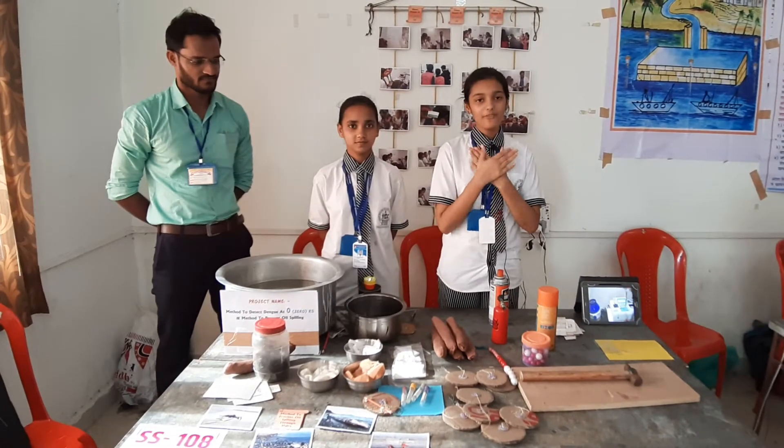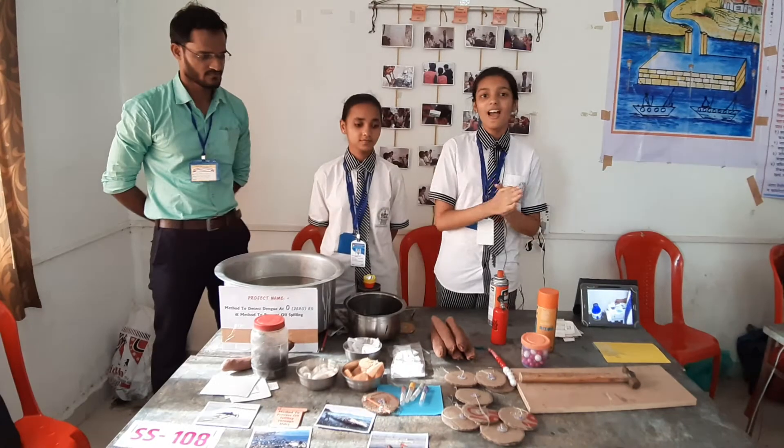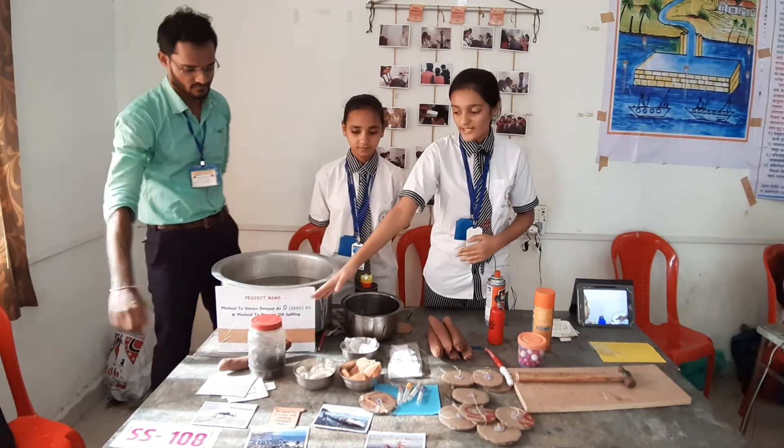Good evening. I am Nishita Mishra from Vikas English Medium High School. Our guidance teacher's name is Vikas Shukla. Here we are going to present our project on waste management — that is, how to detect dengue at 0 rupees.